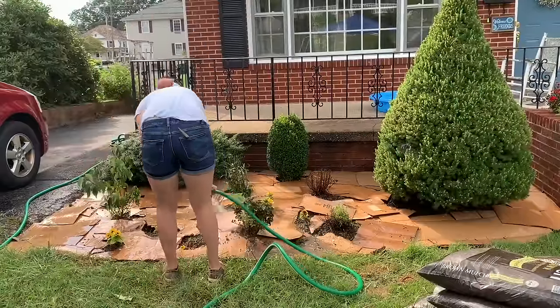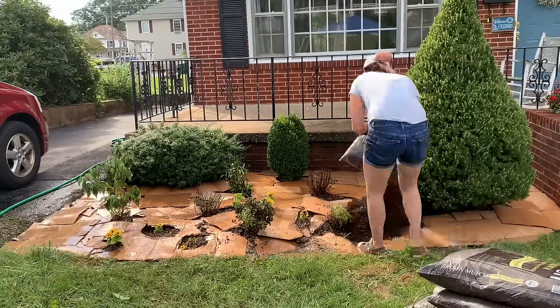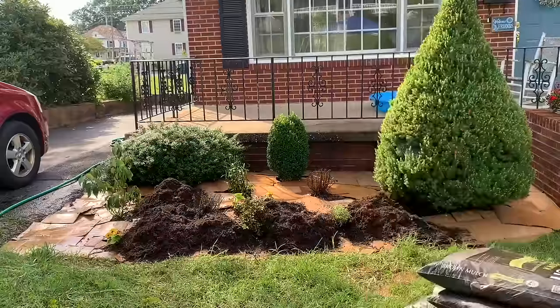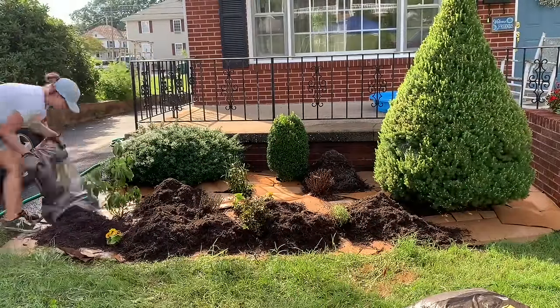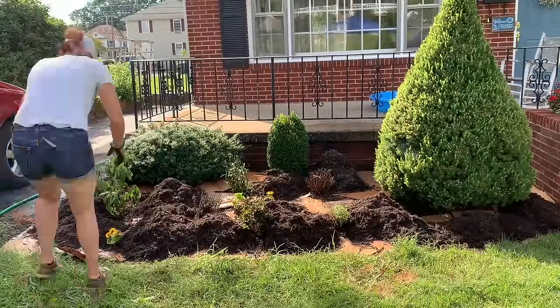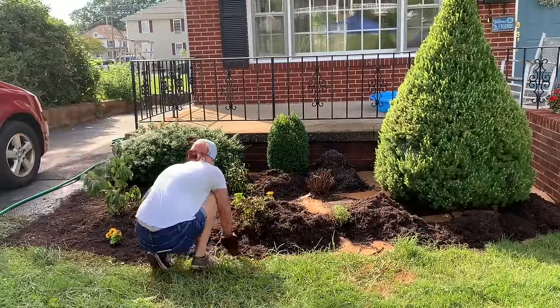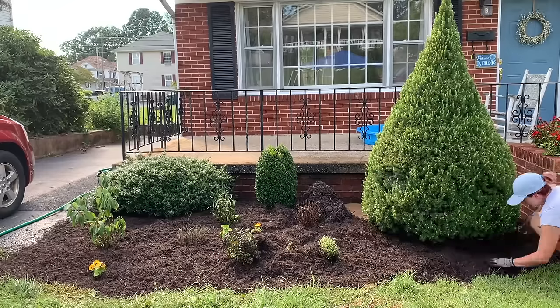Essentially it's just going to help start that process before we add our mulch. So after liberally watering in, liberally apply your mulch. I would definitely suggest getting more than you think you need, because that will help provide that second layer of defense against the weeds and will also help with everything biodegrading properly.